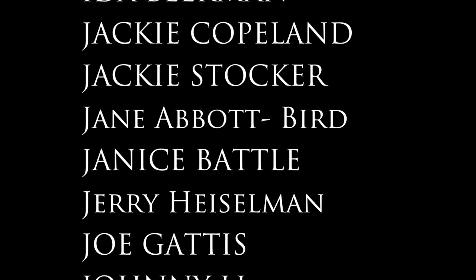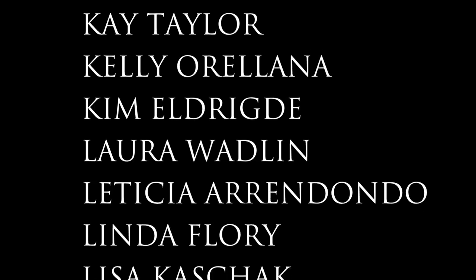Alright everyone, thanks again for checking me out and watching my video. I'll see you all again really soon. Until then, happy baking — bye for now!